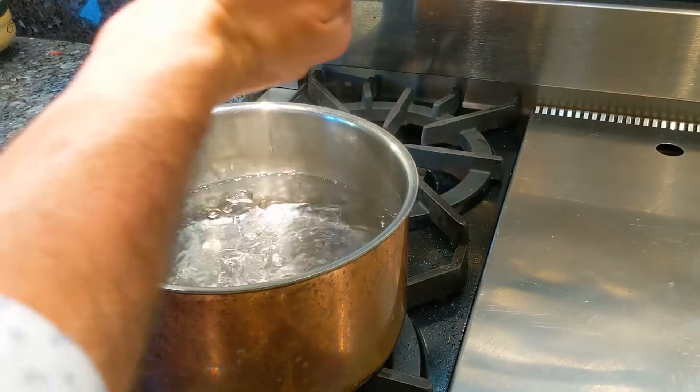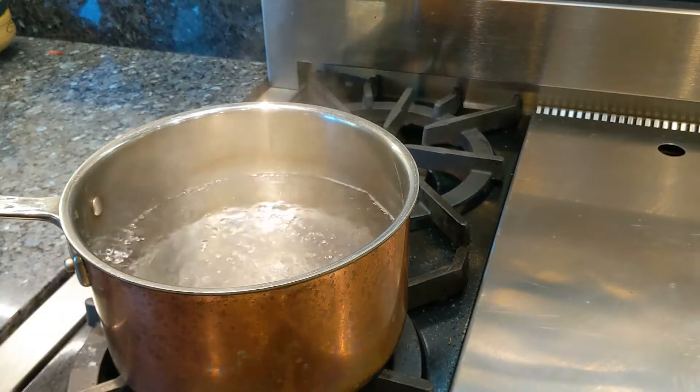Now let's start cooking the pasta. Pasta is going to take about 10 to 12 minutes depending on the type of pasta you use. Let's put some salt and then let's add the spaghetti.